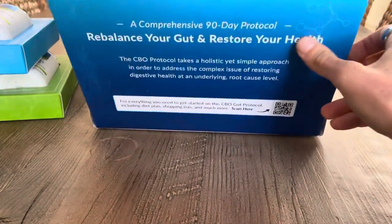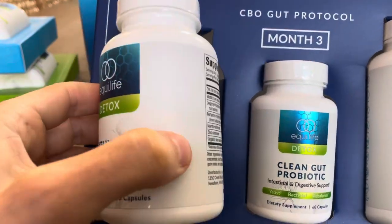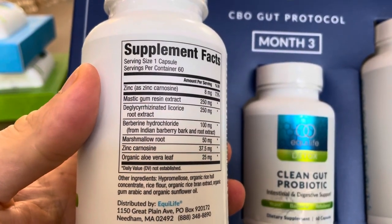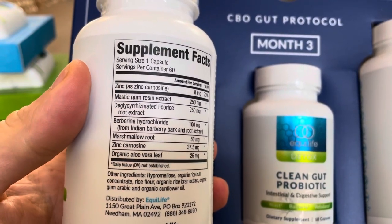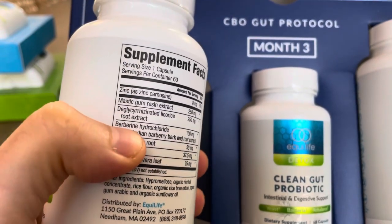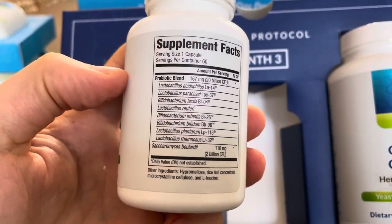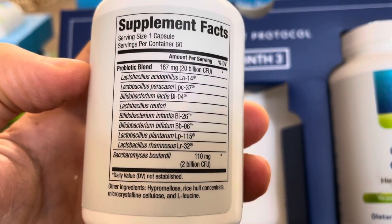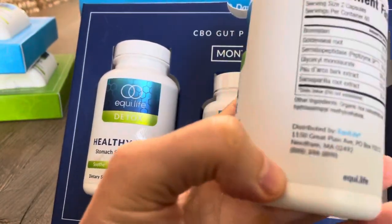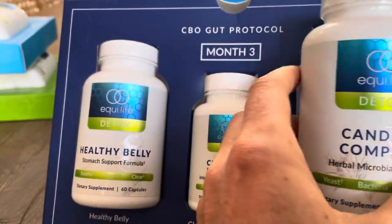Finally, this is where you start adding new things into your gut and calming inflammation down. The first thing is the Healthy Belly, which is made up of gut-friendly stuff like zinc carnosine, marshmallow root, licorice, and mastic gum, with some antimicrobial berberine. You also add in the Clean Gut Probiotic once a day — it's got a lot of good probiotics including bifidobacterium strains. And then finally you've got the Candida Killer, which is specifically targeted at breaking up any candida in your gut.